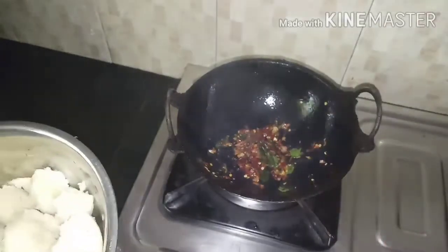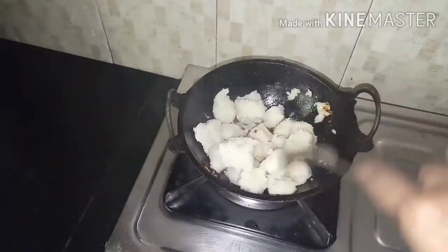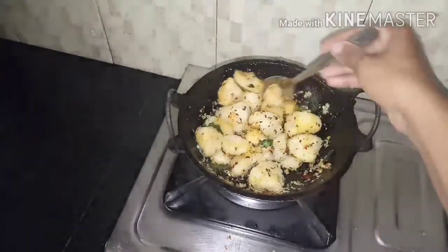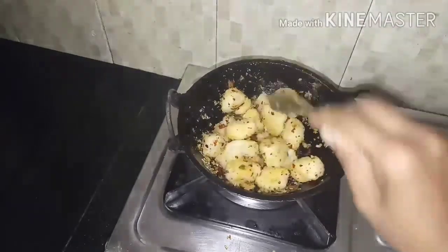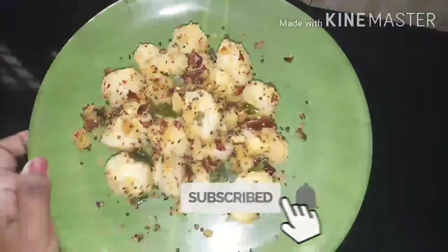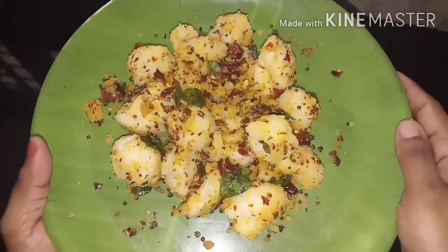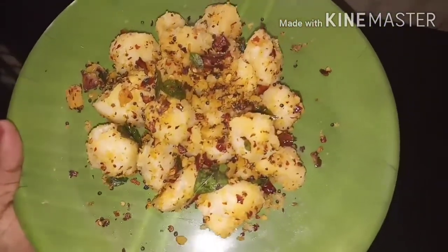We will mix it with a little bit. Let's mix this in the pan. Let's mix it all into a pan. Now let's add a pineapple and add the pineapple. Let's add a pineapple. Now we add it to a plate. We will add it to this taste. I am learning that the pineapple is smoothed with the onion.